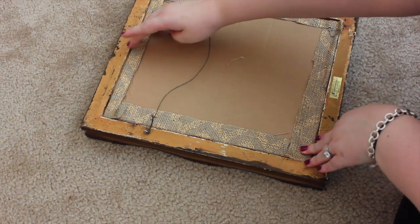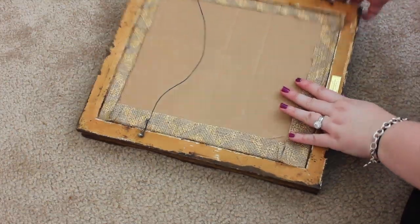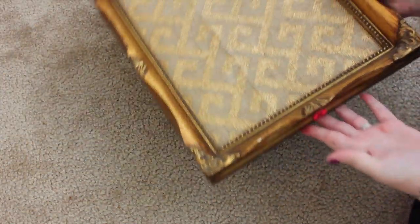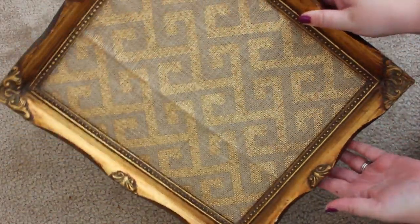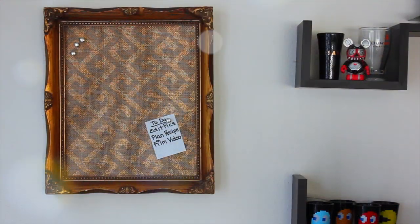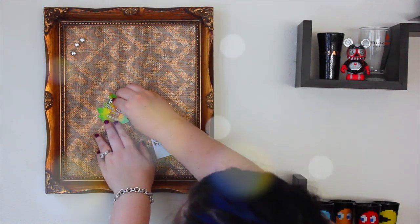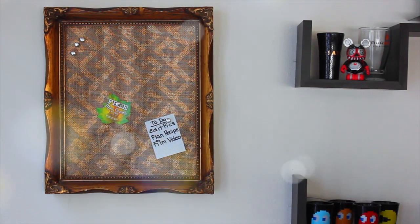The whole craft costs about six to eight dollars, but I think it's really pretty and it looks store-bought. My husband actually thought I bought it, which made me really happy. Then you just set it on a nail and you are ready to use your cork board for to-do lists or coupons.